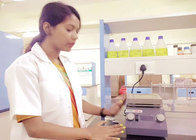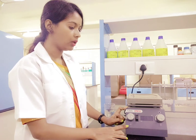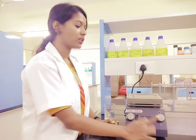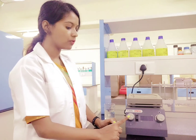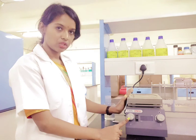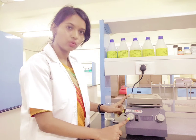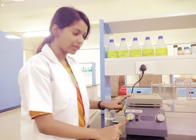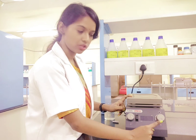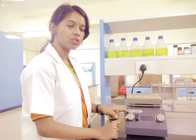Now talking about its operation, if you see the control panel you have two knobs or two regulators — one is for temperature and the other one is for increasing the speed, that is for the rotation. As the name suggests, it is a hot plate with magnetic stirrer, so it has a plate which can be heated. For that reason you have a controller which can control the temperature.